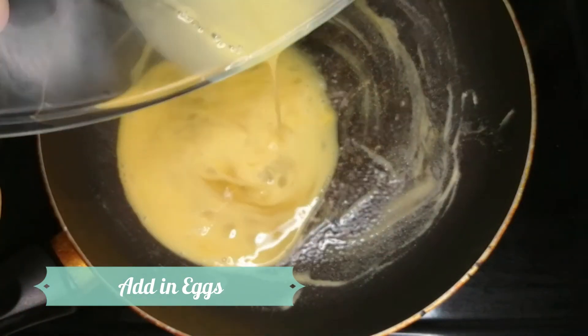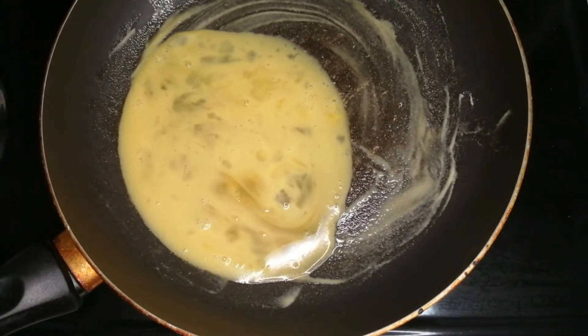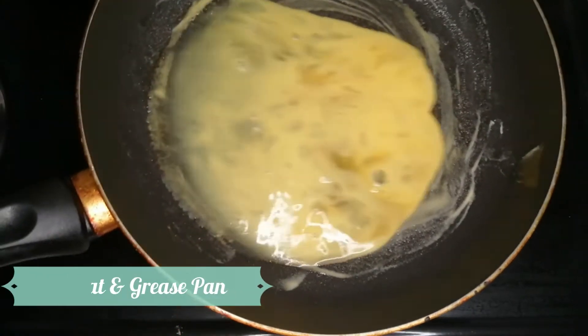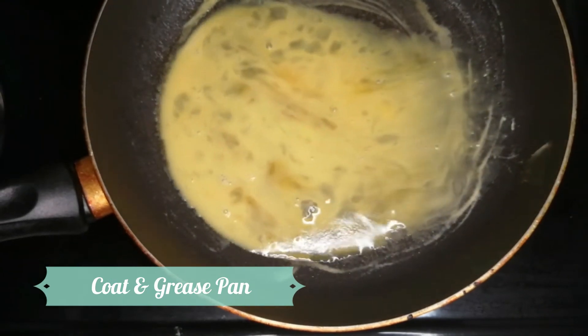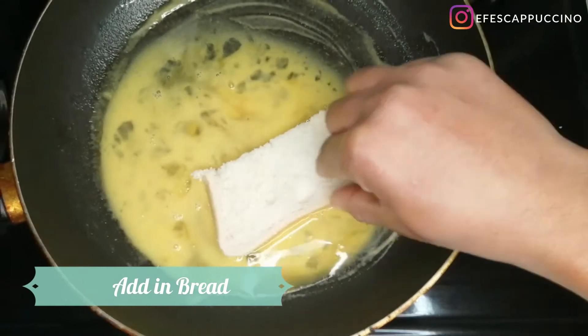Now we add in the eggs and we are getting even closer to our French toast. You just give it a bit of a swivel around the pan to make sure the egg is distributed evenly.